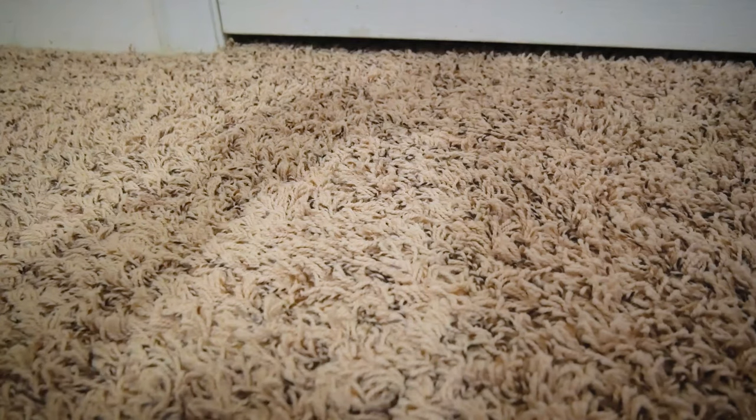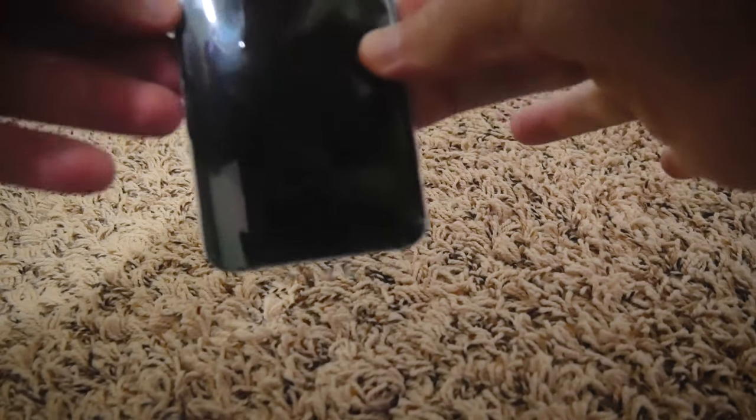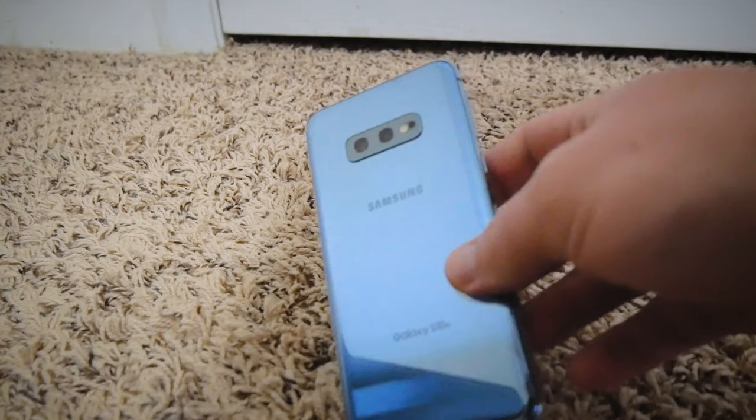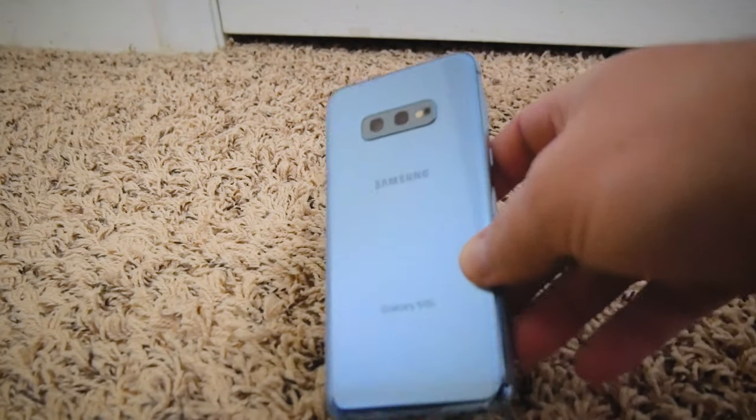Let's go over the piece de resistance — the phone itself. So it has this film on it, so we'll just take that off. Like I said, this one is a used model, so it might be a little different, and this one actually came with a little screen protector already pre-installed on it, so feeling pretty good about that. And then on the back, it's the — what do they call it — the Prism Blue model.